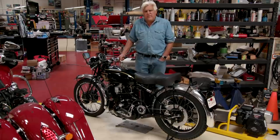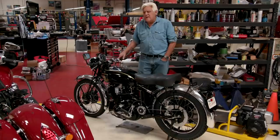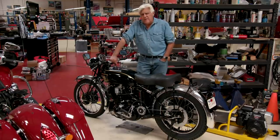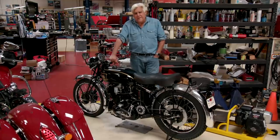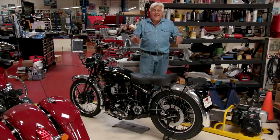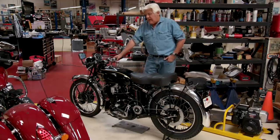So this old guy calls me and says he's got a tank, but I've got to buy the whole bike. He said it was a '47 Vincent Black Shadow — the third one built. He was a GI in Europe, went to the factory and picked it up. I called the Vincent Club, gave them the engine and frame numbers, and they said that bike had been 'lost.' They confirmed the name — it was the guy who called me. He got it home in '48, but a bronze idler gear broke, so he put it in his garage and it sat there for about 50 years before I bought it.